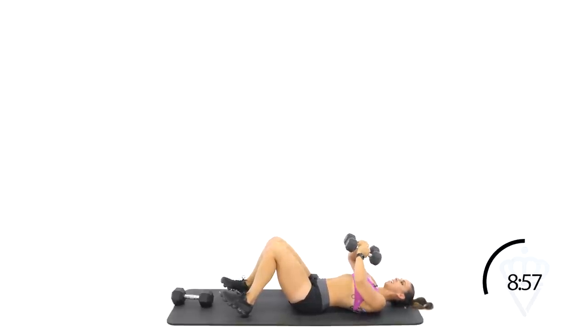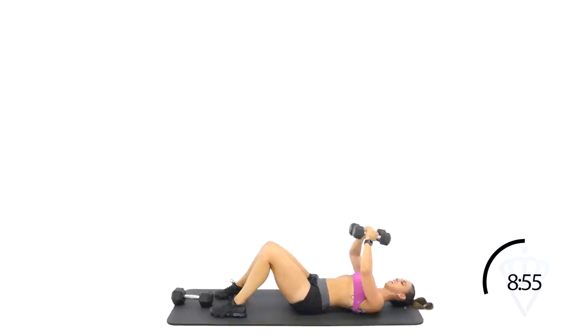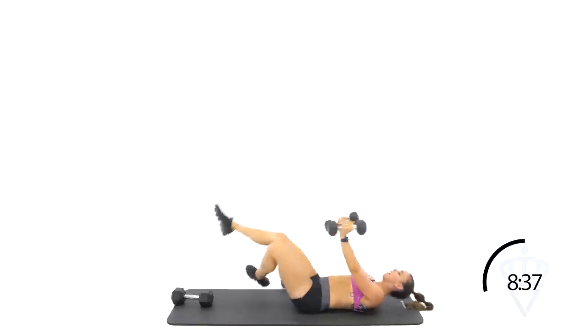Drive those dumbbells together — squeeze, squeeze, squeeze! Arms are shaking — embrace it. Squeeze tighter. Ten seconds. Squeeze. Think of like a resistance band hold. Rest. Last part of round three — remember, bicep, you're thinking shorten. Shorten it.